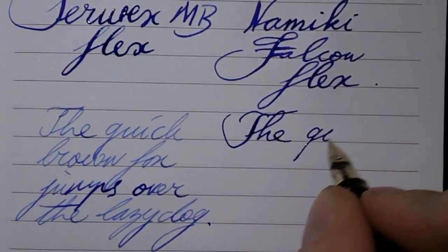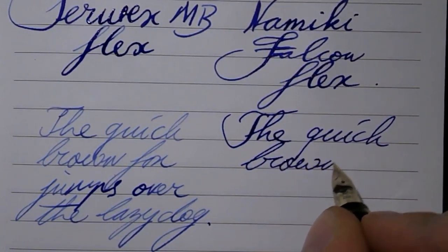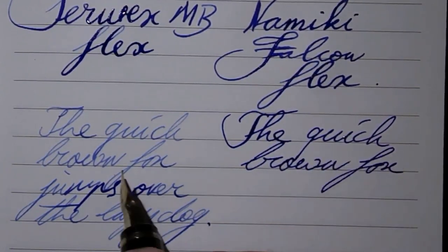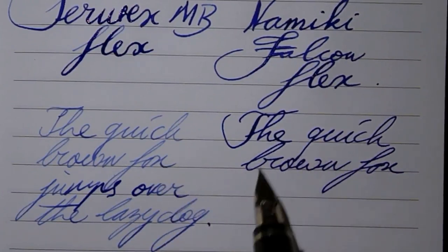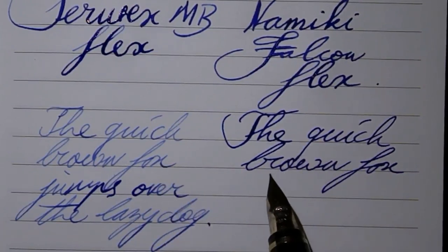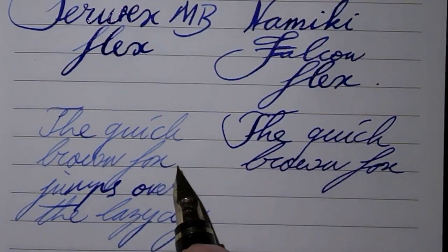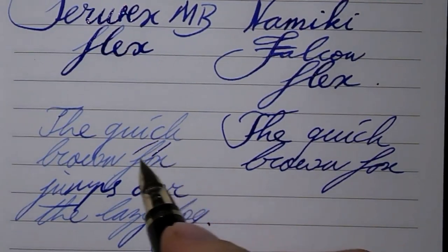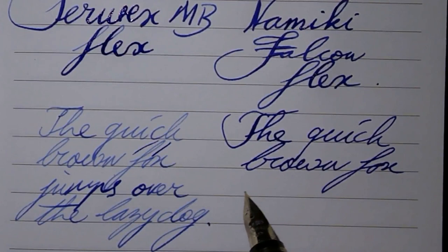If we'd be writing normally, using absolutely no pressure, I would say both nibs are about equally fine. The Namiki is a little more saturated, a bit wetter — the ink looks darker, and because it's darker it looks a little wider. But I think there really isn't that much of a difference in the width of the nibs.